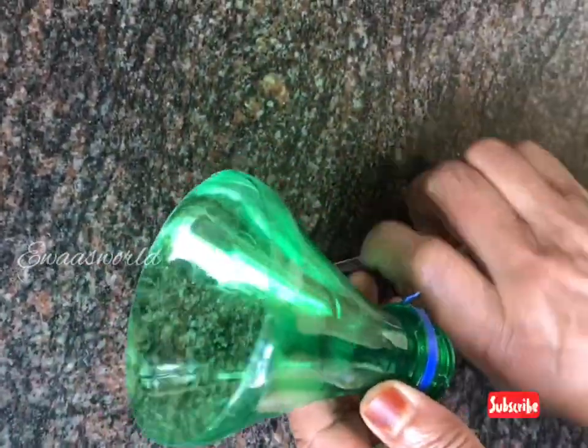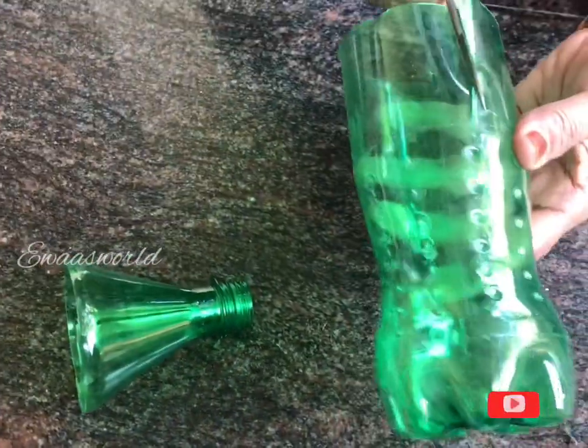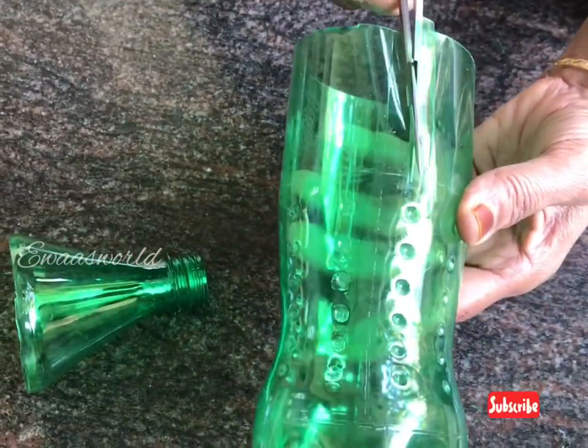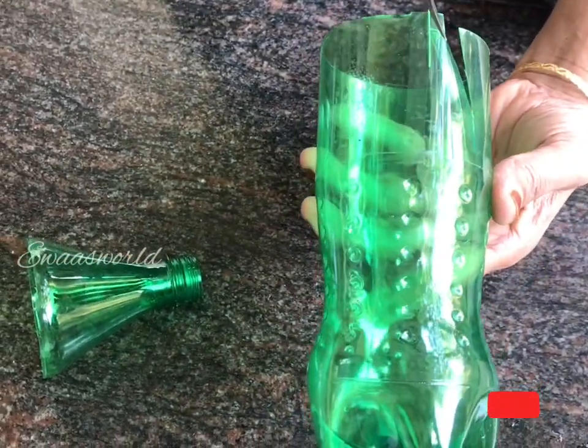You can use the paint. I will cut it at the bottom.